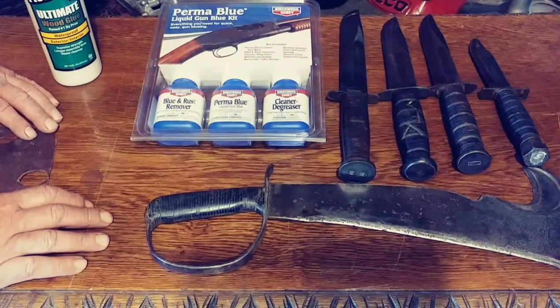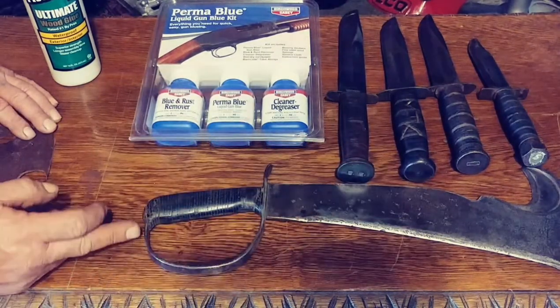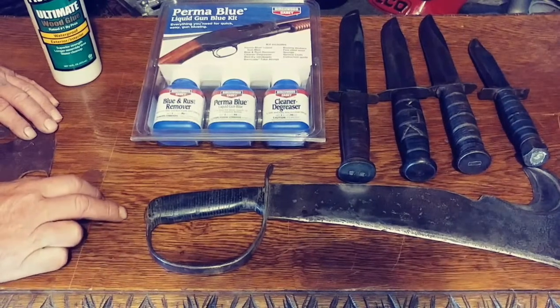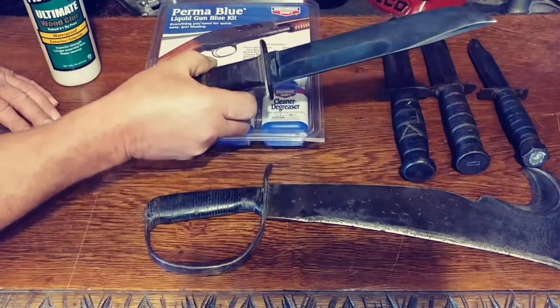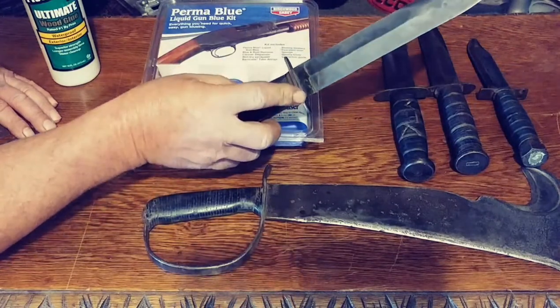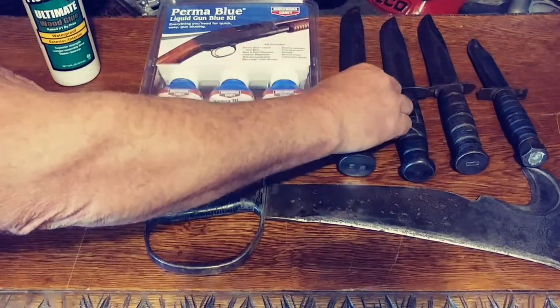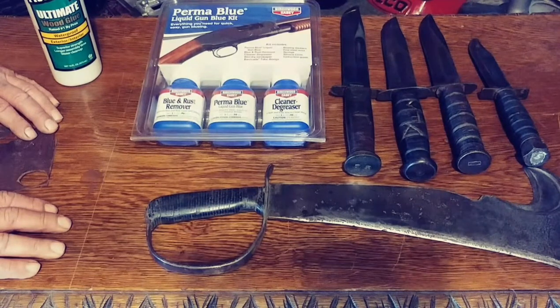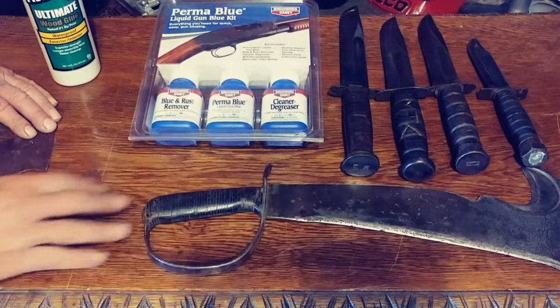Next we're going to move this video outside and take a tutorial on how to do this bluing - I'm going to blue all of the blade and the handle. Once we get all of that done, you're going to let that set and cure overnight for 24 hours. There were two types of metal finishing techniques: one was called browning - a much older technique where they set it out in humidity, cleaned it off, and oiled it to get a brown finish - and the other was called bluing, which is what we're doing today.